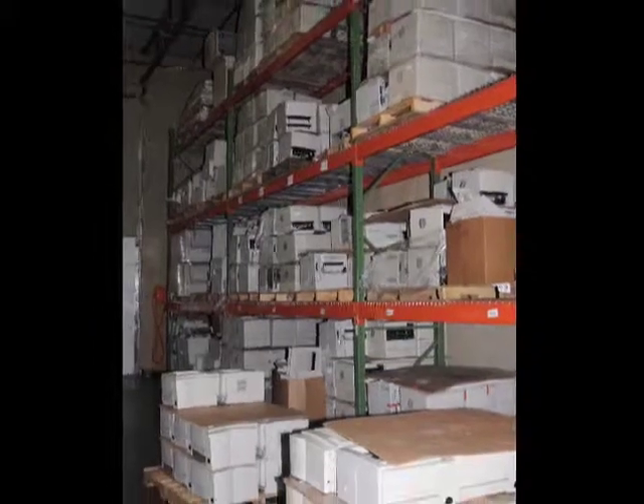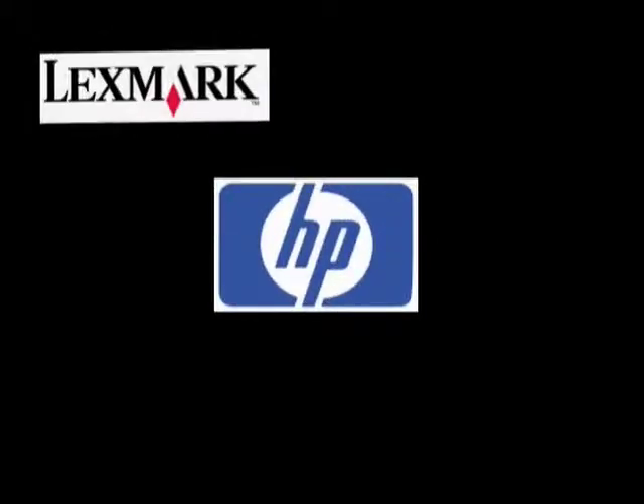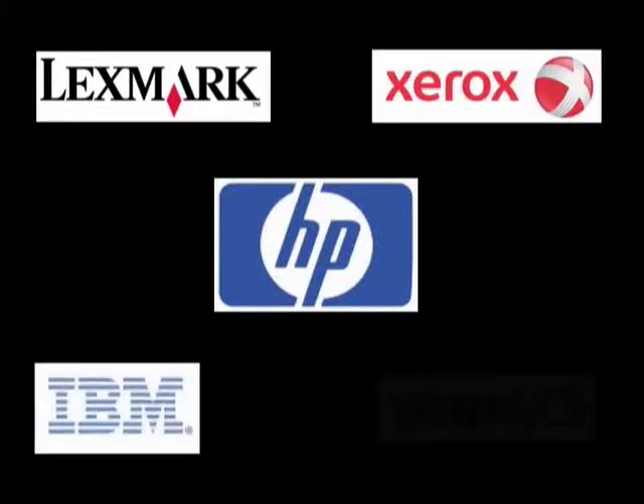PrinterStop has over 2,000 printers in our warehouse, from HP, Lexmark, Xerox, IBM, and Canon models.